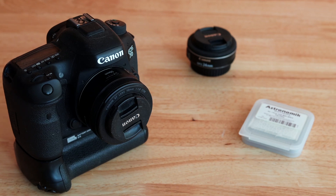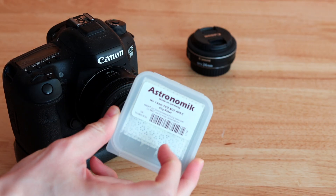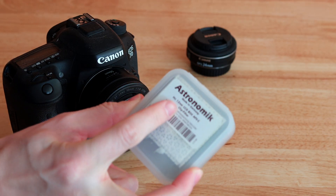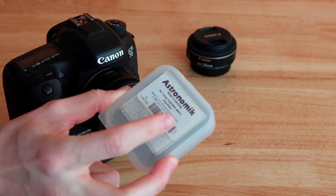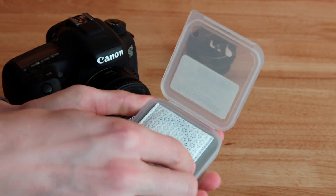Here I'm going to show you how to attach a clip-on filter onto a DSLR camera. So here we have, for example, the Astronomic HA 12nm clip-on filter, and I'm going to open the box and show you what it looks like.